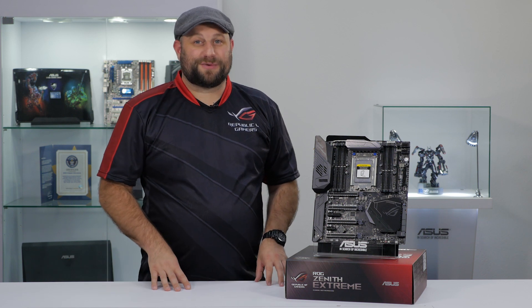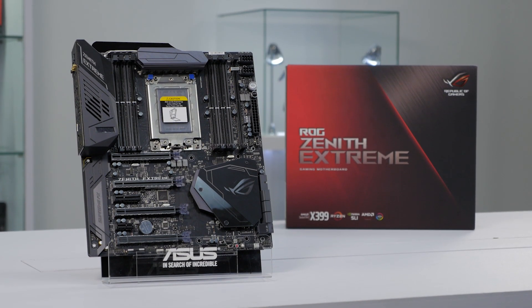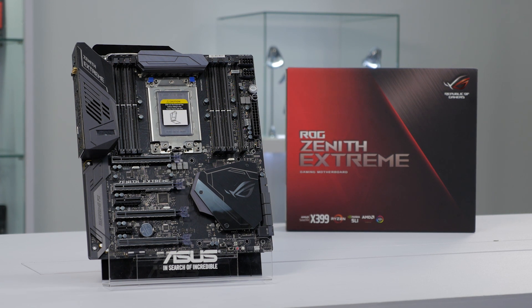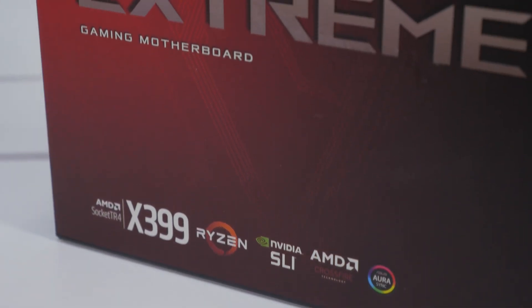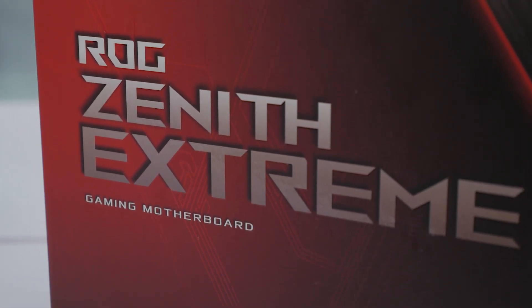Hey, what's up guys. This is Greg from ASUS, and in this video we're going to take a quick look at the ROG Zenith Extreme X399 Gaming Motherboard. This is the ultimate motherboard for the latest AMD Threadripper CPUs, and we've packed in every feature we could think of, so whether you want an extreme liquid nitrogen overclocking rig or just an incredible gaming system, we've got you covered.